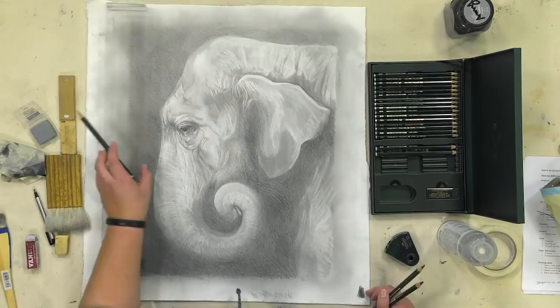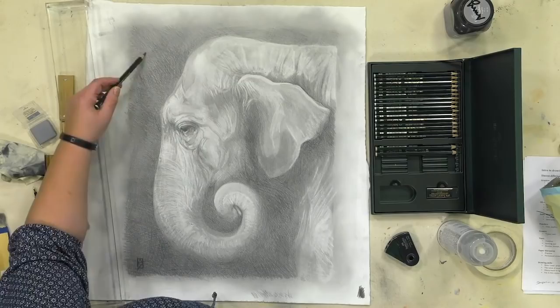Just a slight bit more shading there at the top, and we are pretty much done.